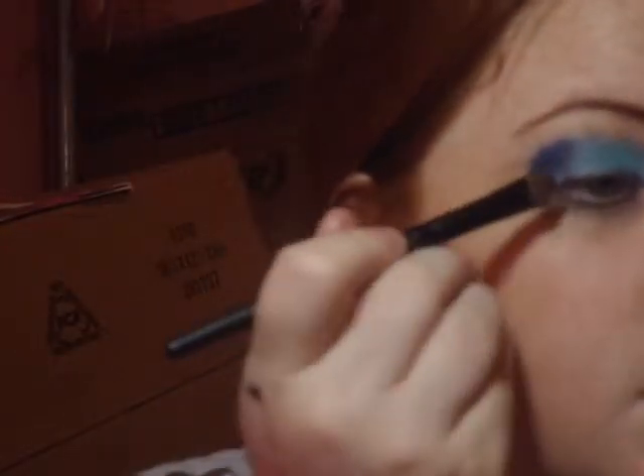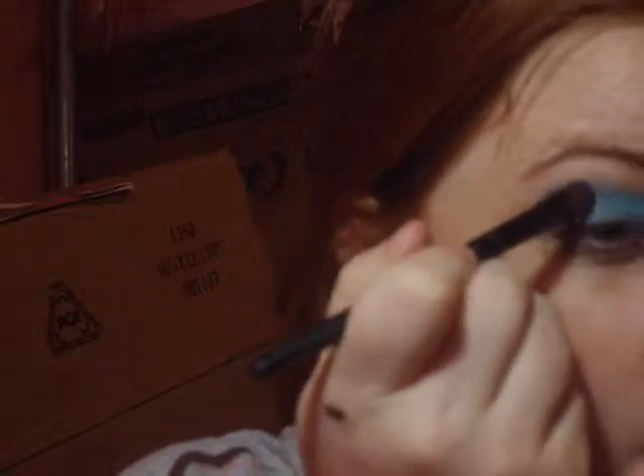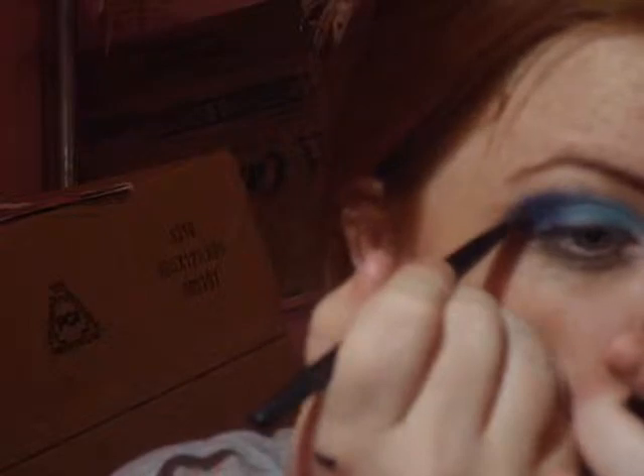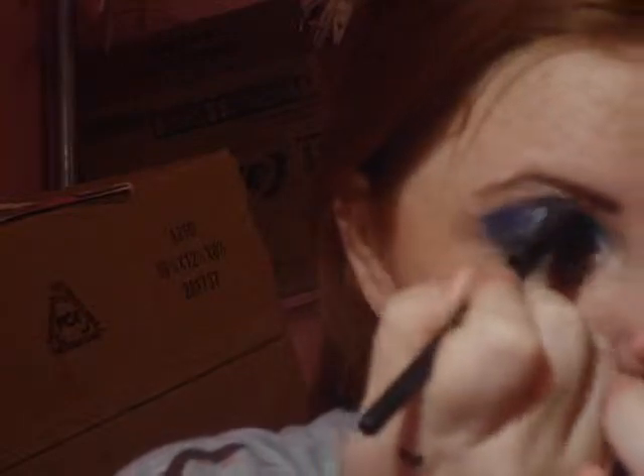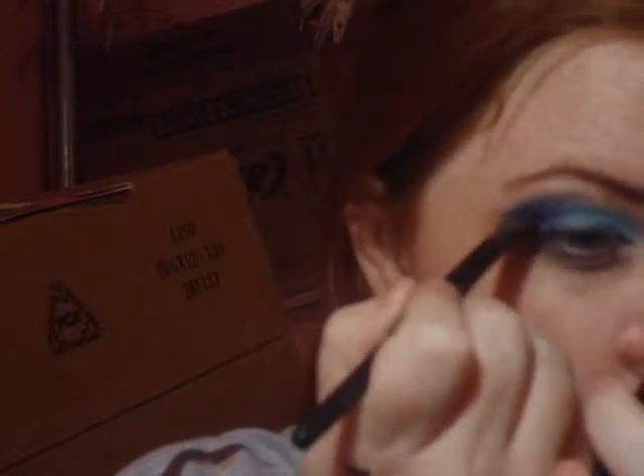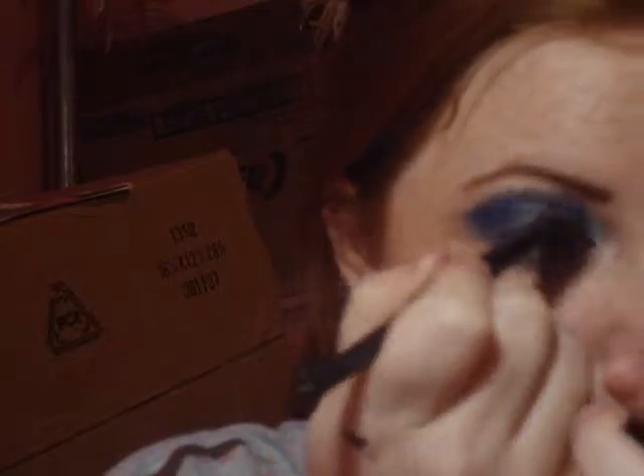We're going to take an eyeshadow brush — I already have blue on there — and take that baby blue to about three-fourths of the way. Dark blue, and this is what it looks like right there where my finger is. You're going to take that dark blue and just go right through here and swoop it up.